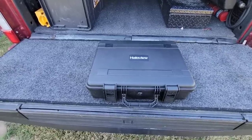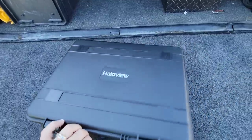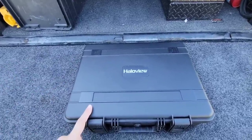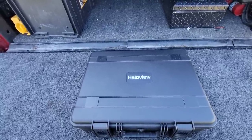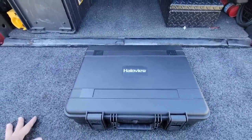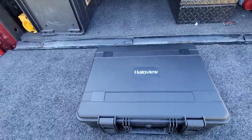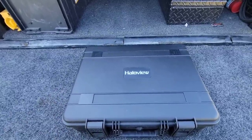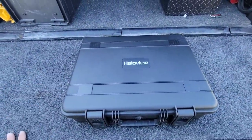You know it's fancy when it has its own rugged weatherproof case complete with pressure release. The folks at Halo View reached out a couple of weeks ago and said they have a really new innovative piece of technology. At first I was skeptical because they produce a lot of camera systems, but this isn't that. This was so unique that I felt it absolutely deserved a chance to be shown to you all.